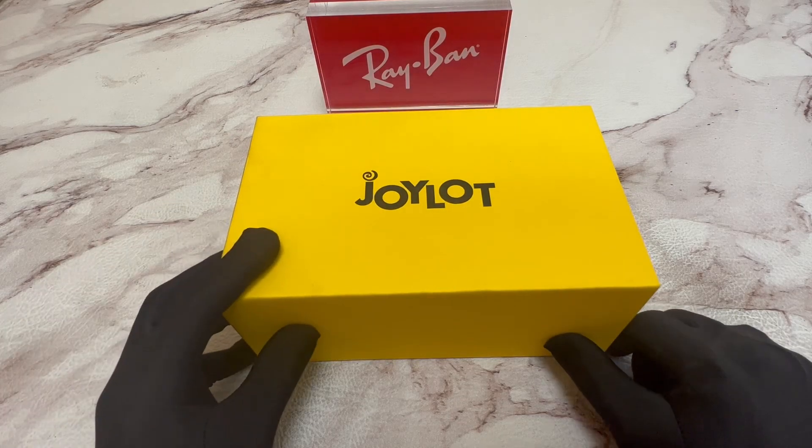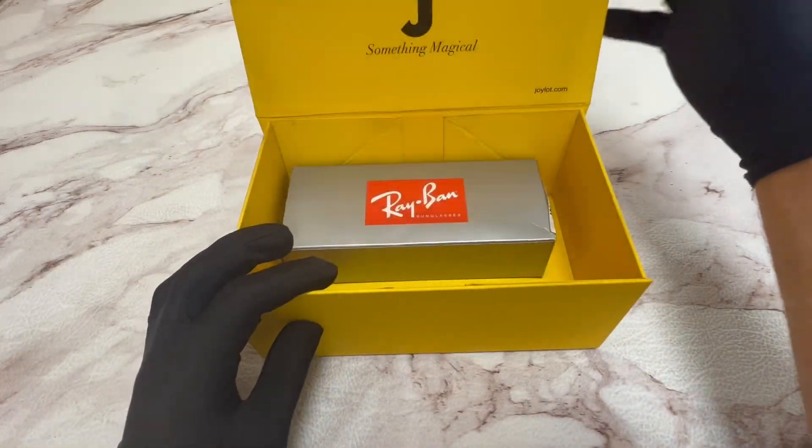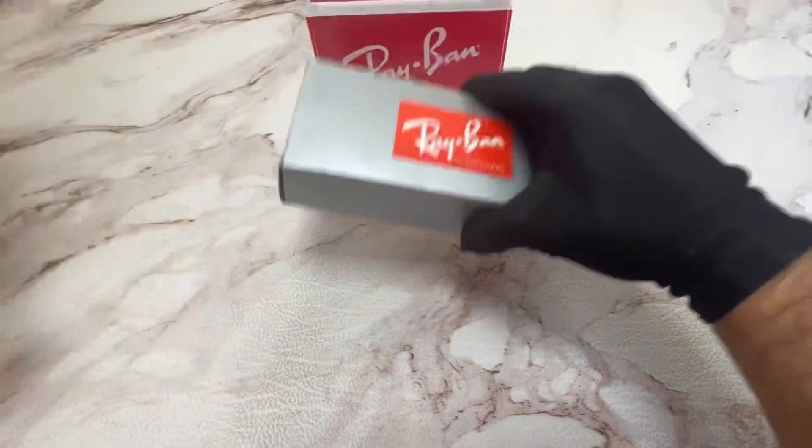Hello everyone, greetings from Juleot.com. Today I'll be unboxing Ray-Ban sunglasses model RB2140.